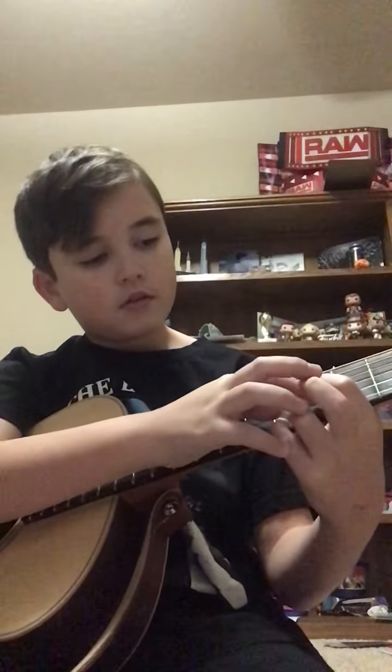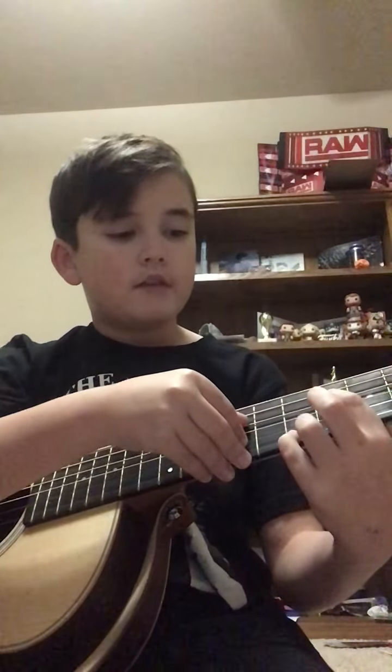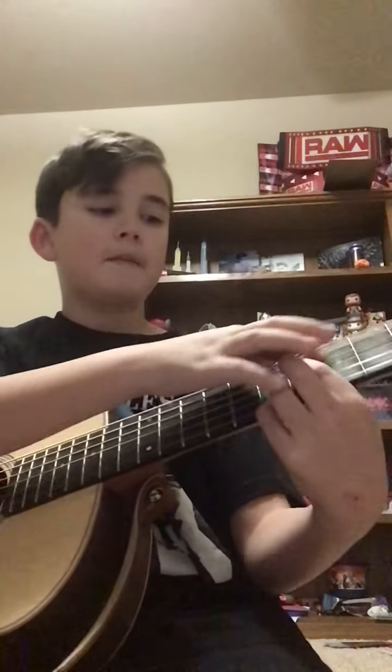Then the 6th fret of the G string — I mean the D string, sorry. Then you don't pluck all the strings. You hit this. So you pluck the 7th while you're plucking the 6th.